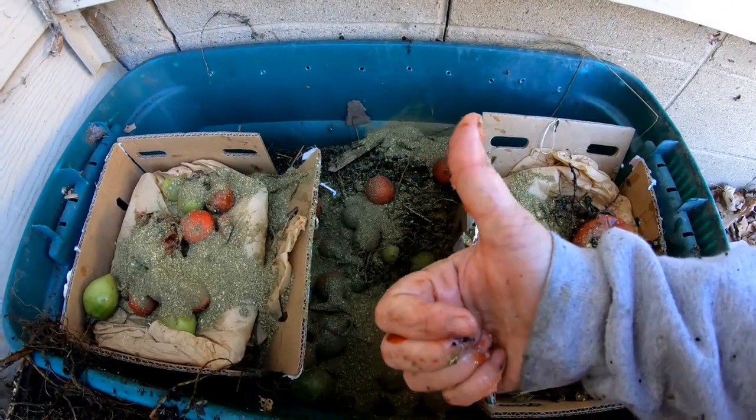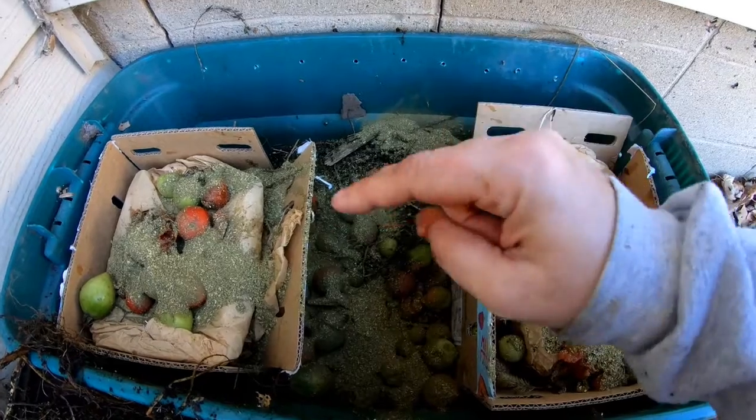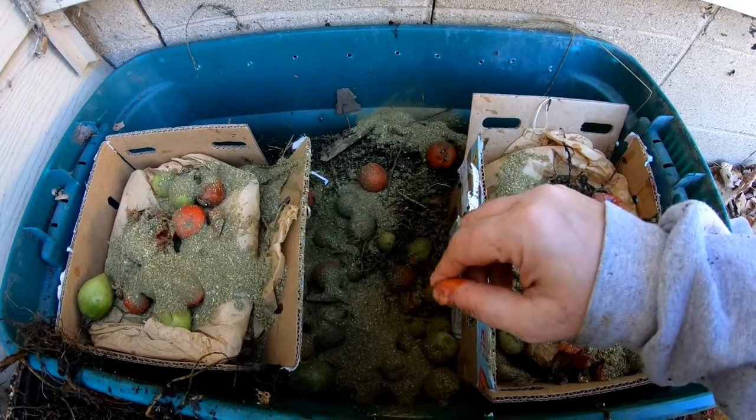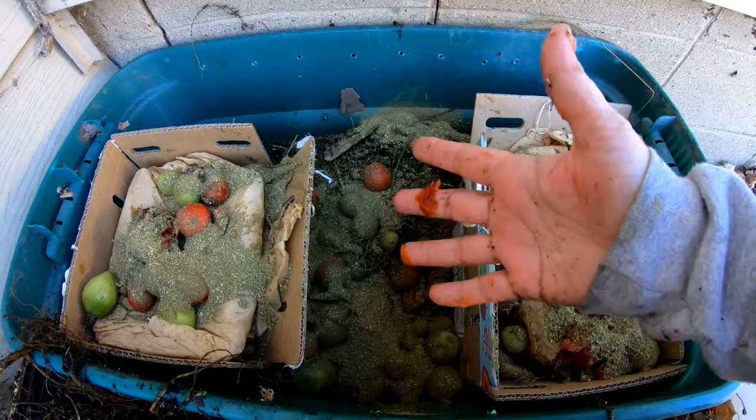If you like this video, give it a muddy thumbs up. If you're not a member of my worm family, click that subscribe button. And if you want to know what I'm doing when I'm doing it, ring that bell icon. All right guys, thanks for hanging out with me and my worms. Have a good day.